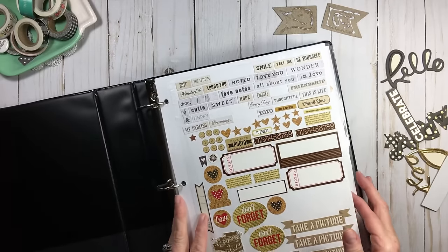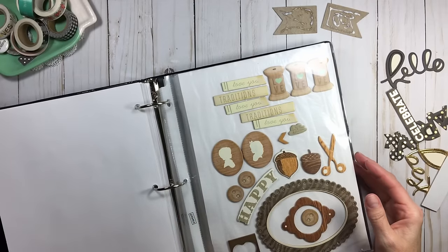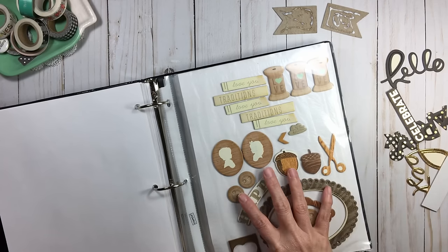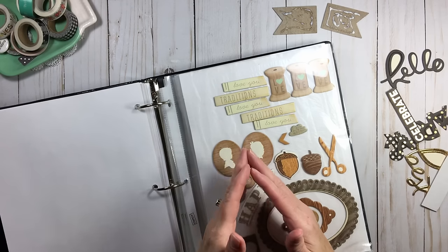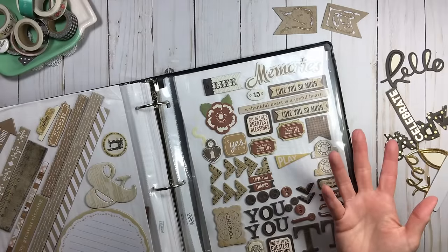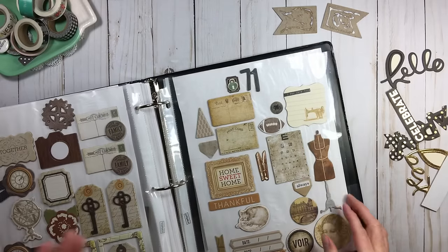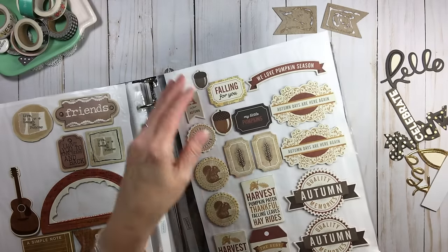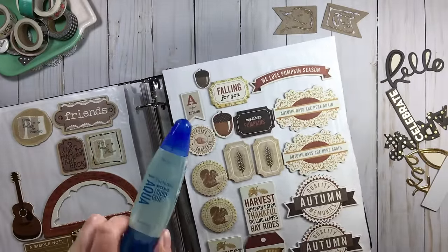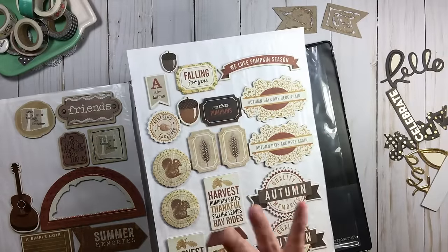Each binder has the color represented on the outside. They're arranged in rainbow order on my shelf — easy to find. Here's stickers, then die cuts, then chipboard. When doing this process it's amazing to realize what you actually have. I did not know I had so much brown chipboard, but I also didn't know I had so little white and no ivory. I would have thought I had more gold than brown. You just don't know until you get it all together.